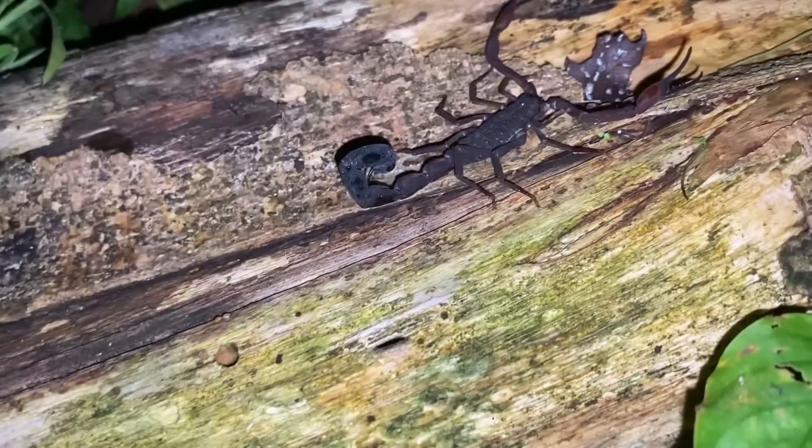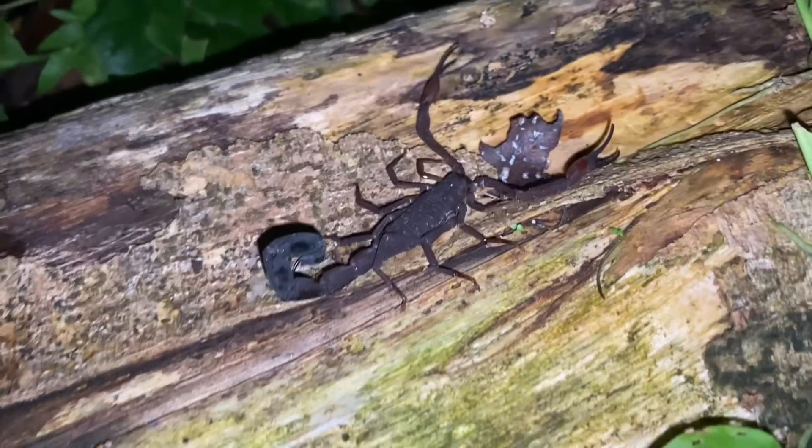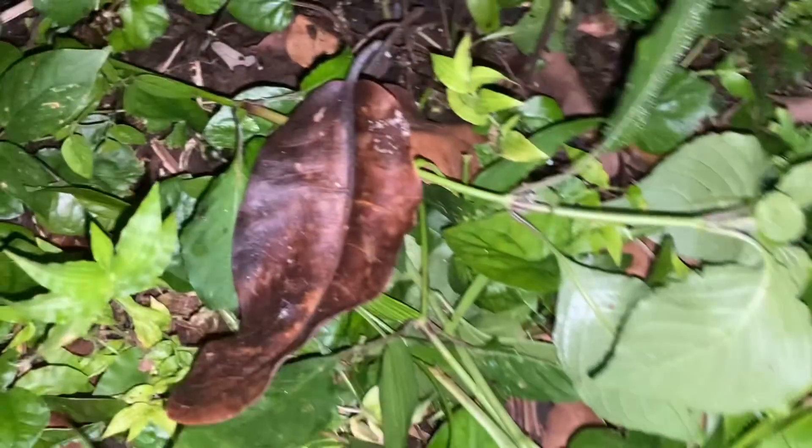Tityus — this is our second largest scorpion out here. I have no idea what it's doing to be honest; it's acting very strangely. I think it had one of its legs stuck — it's leaving now. Usually you don't find these on the ground, but I guess that one was.